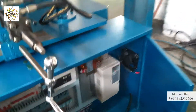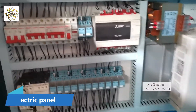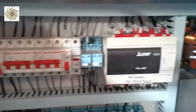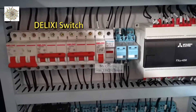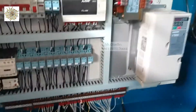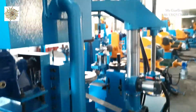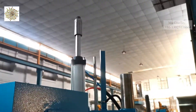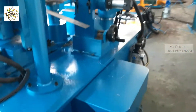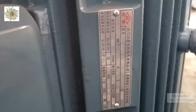Let's go to the electronic board. You can see the voltage is 400.